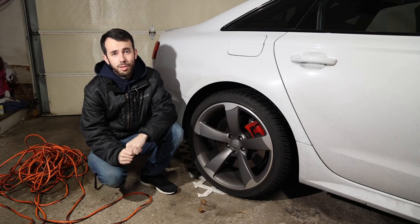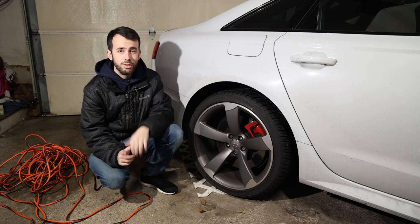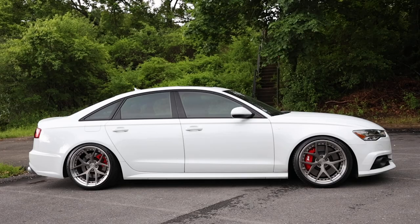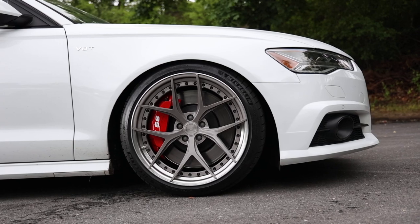Hello, welcome back to Ignition Tube. I'm Eli, and if you're new to the channel, you're wondering why this is not an E46 M3. If you're not new to the channel and you haven't checked out the E46 M3 videos, you should definitely go check those out. But for those who don't know about this car, this is my 2016 Audi S6. It is my absolute baby, my dream car, my favorite car I've ever owned, and it has my heart.